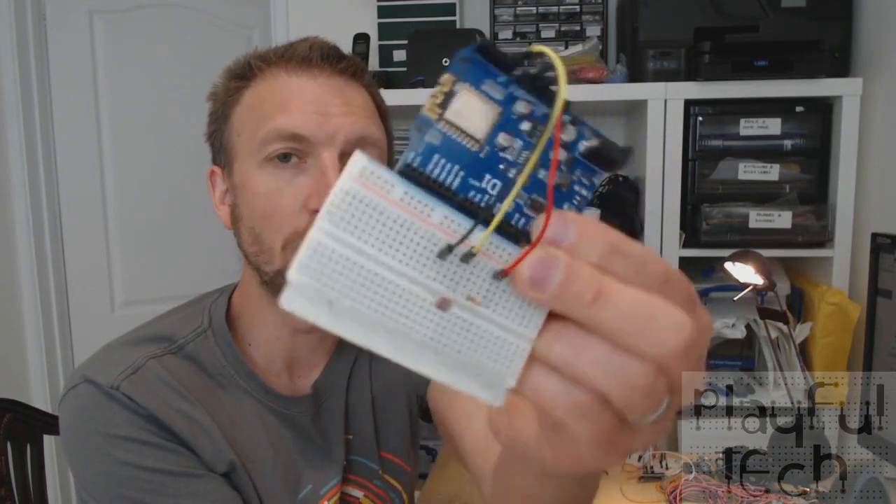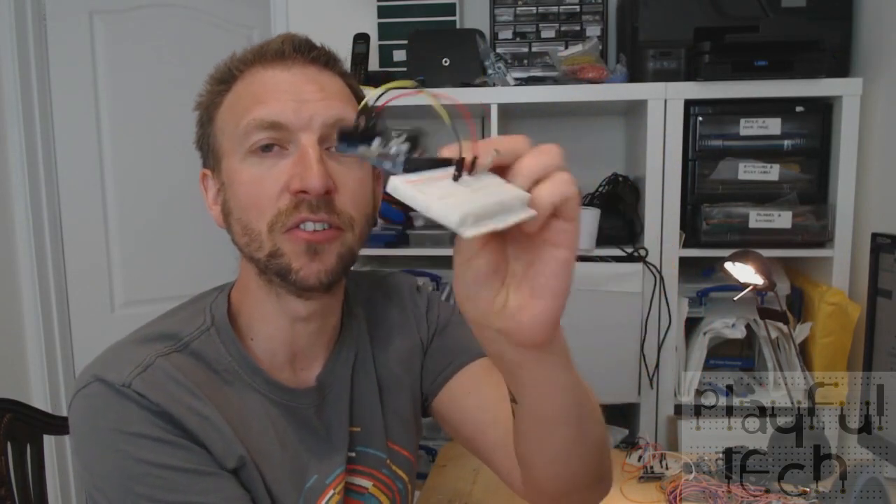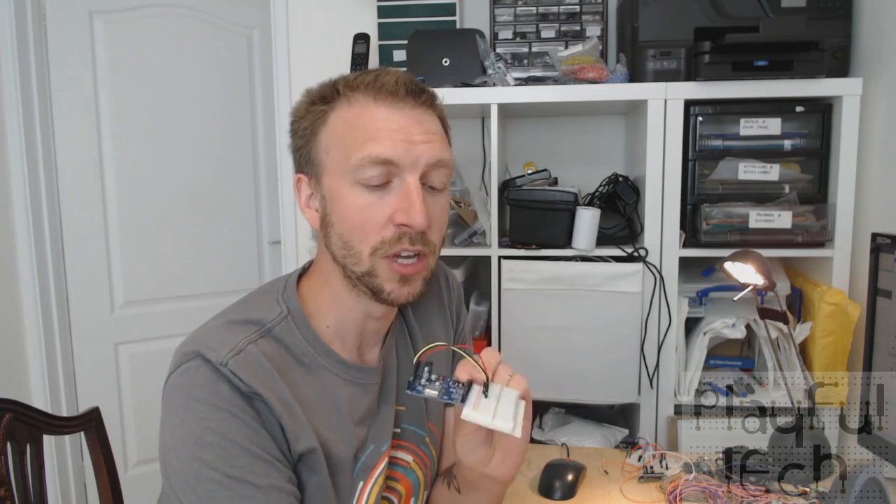Breadboards are a really simple way of laying out your components and testing your design - you plug the components in and pull them out and it's really simple to do - but they're not very robust. If you are running an escape room or something like that and you have an Arduino powered puzzle, you probably wouldn't want it to be on a breadboard.